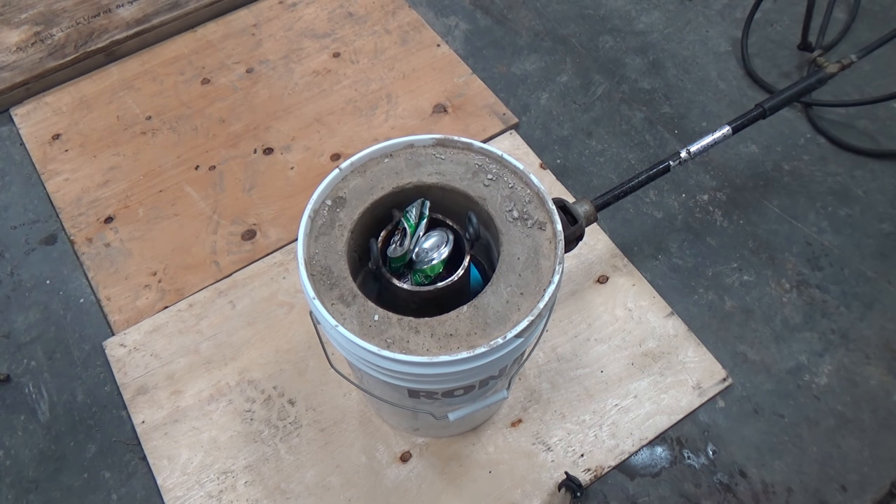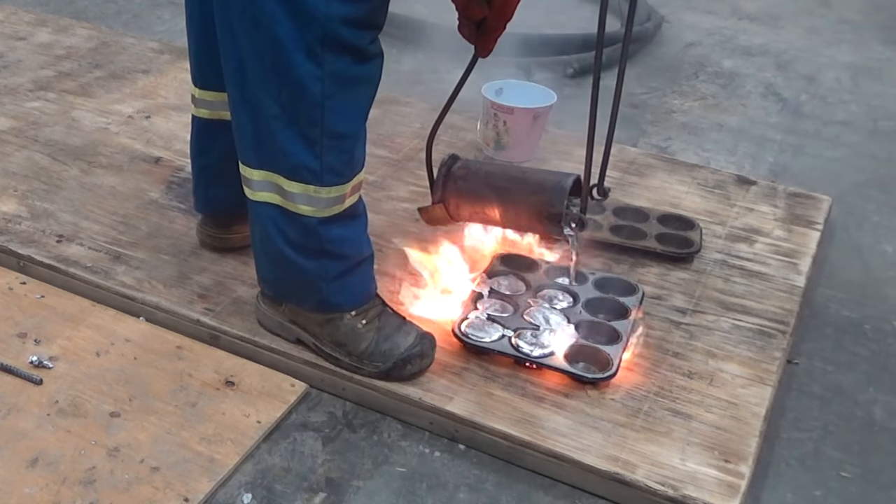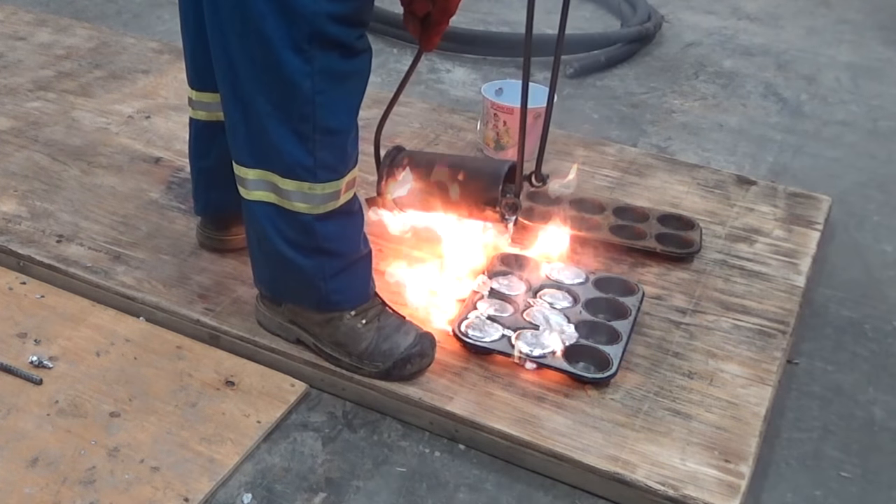Hey guys, today we're gonna be doing a bit of commentary over a bunch of footage of me making my own DIY metal foundry, so I guess here we go.